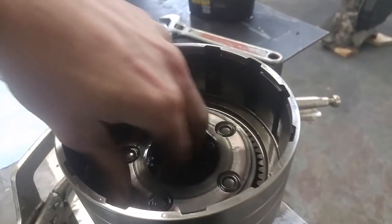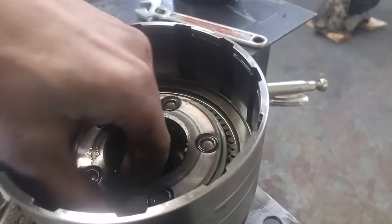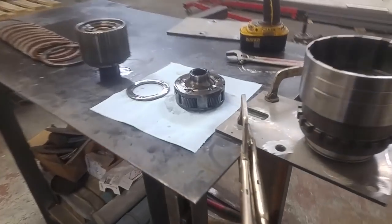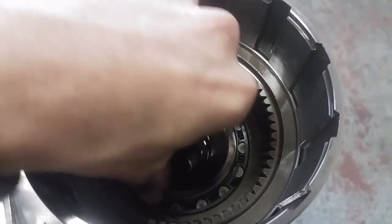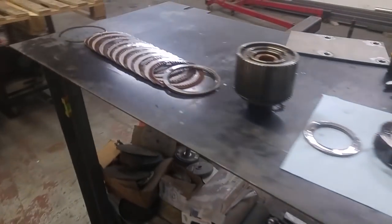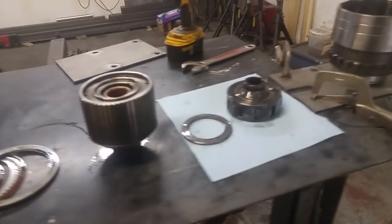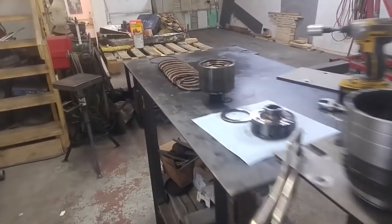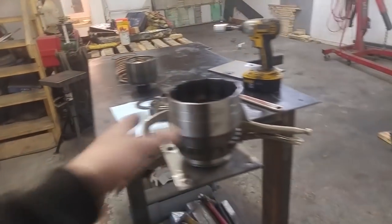We've got this planetary set here. Just grabbed that planetary set out of there. And then we've got this one-way roller thing — it only lets it spin one way. Just these clutches — they all look good, not worried about those in any way. We can basically just throw this whole thing back together. We're good to go on the overdrive section. There's really no issues in there except for that one clip where the wavy and the straight snap rings were mixed around.